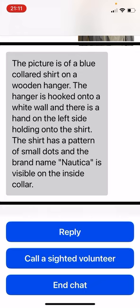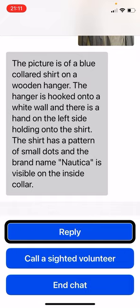I'm going to actually take a second picture of this one. Using the reply option, I add a picture and send a follow-up: 'Here's a closer look at the pattern.' So I'm going to get a closer picture of the pattern and just see — does that help?